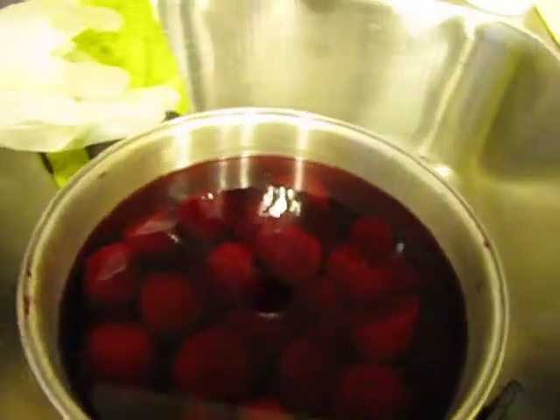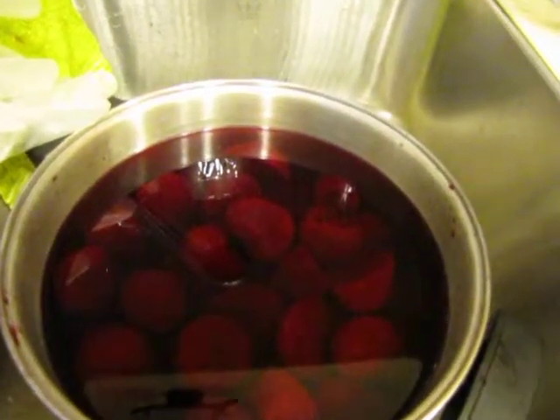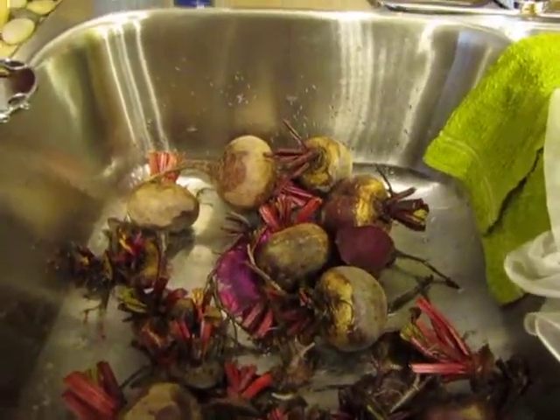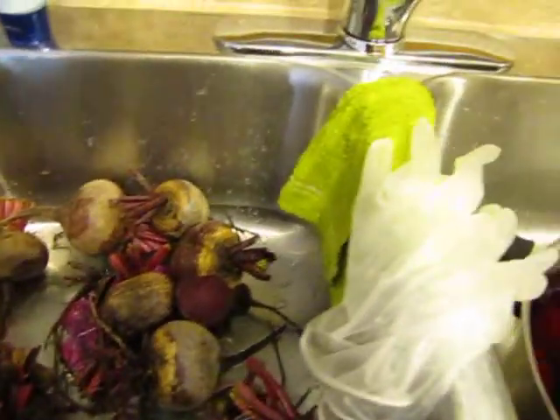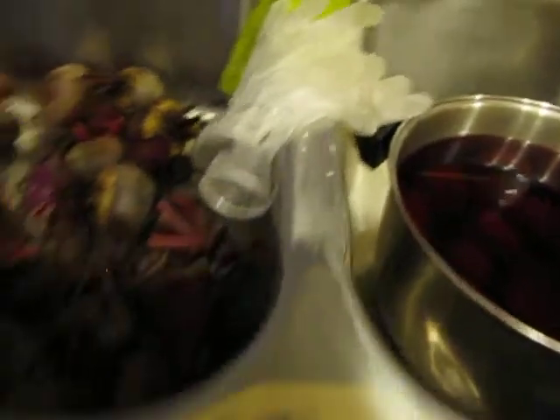Here are some beets that are starting to cool off — I've taken off the skin and they've already been cooked. Here are some of the beets that I'm waiting to cut up and put in the pressure cooker, because there are some already in there. And there are those gloves that you really need.